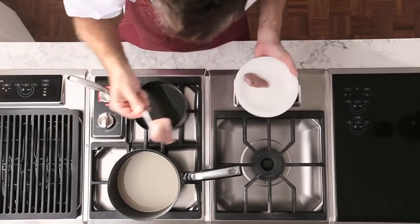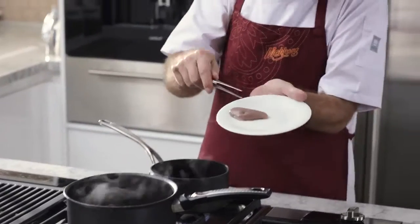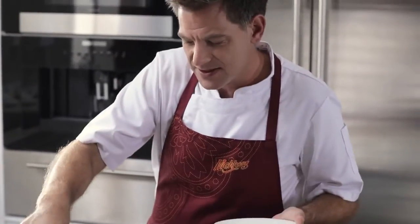Poach your quail breast in the warm coconut soup. Not too long — it's very fragile, it's very delicate — so just a couple of minutes so it's still pink inside.